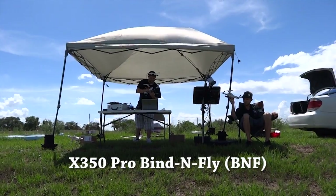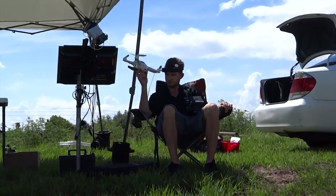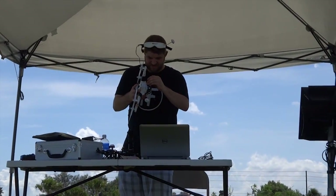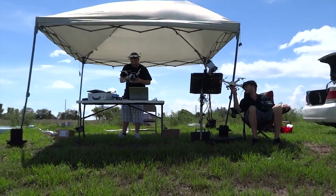Today we have here the X350 Pro Racing. That's Ryan getting ready, and that is Chris getting ready. And that's me.